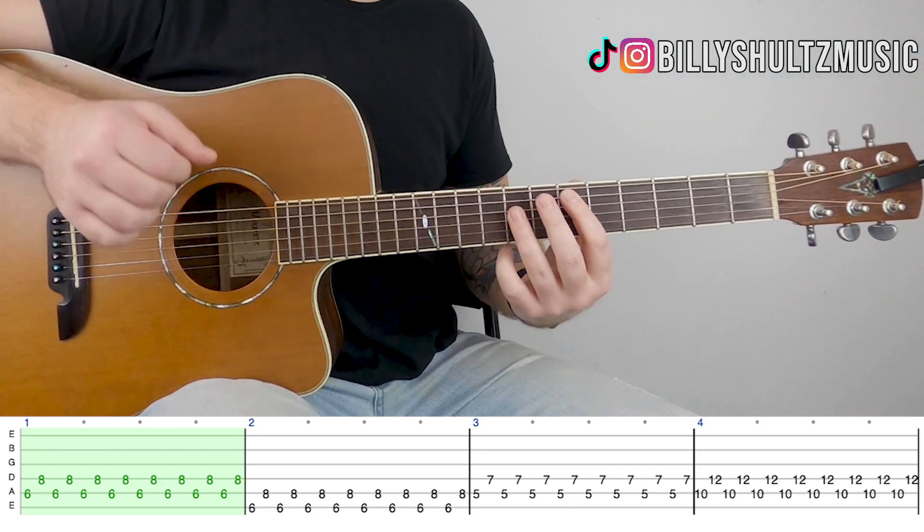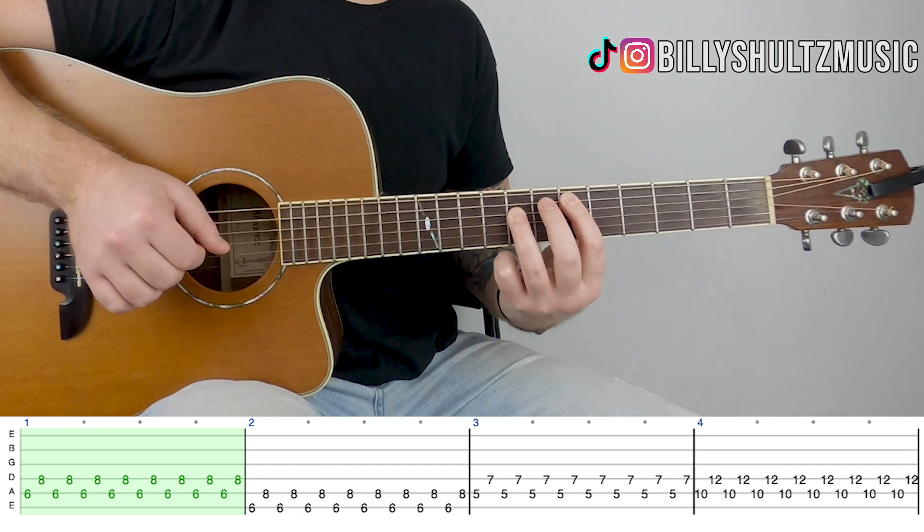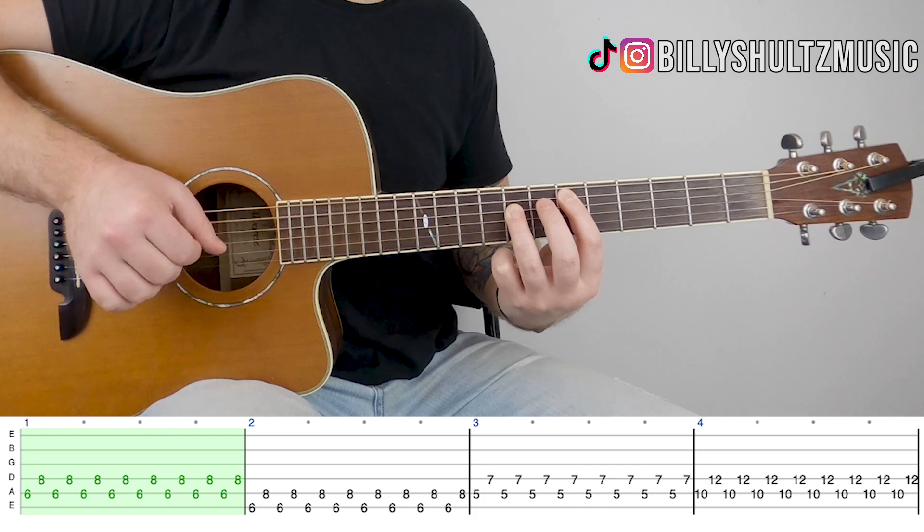You're going to pick both of them 8 times: 1, 2, 3, 4, 5, 6, 7, 8.